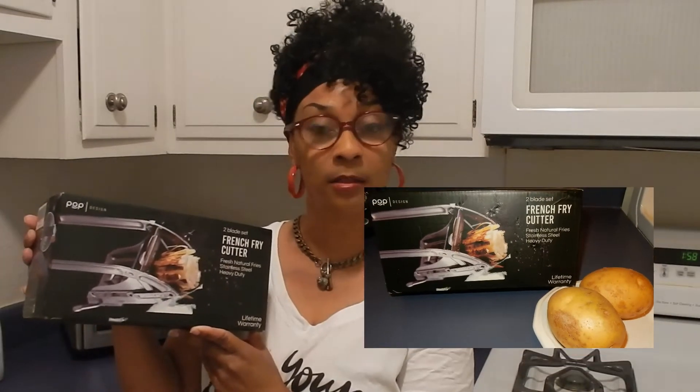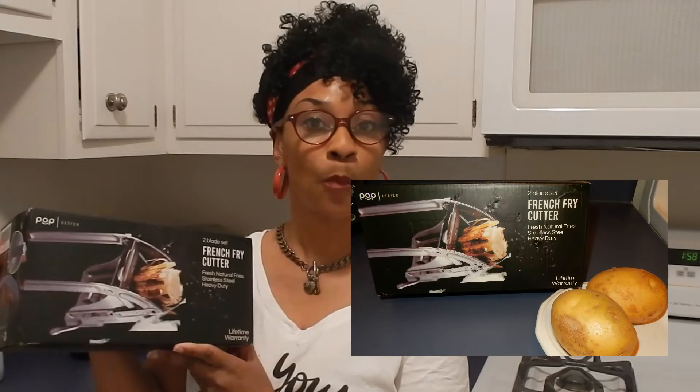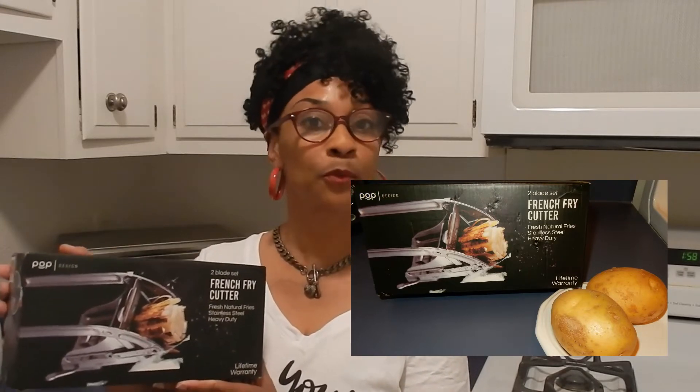What's up everybody, it's your girl Tara, and in this video I'm gonna do an unboxing of this two-blade french fry cutter. I'm gonna open it and review this baby with you. This was a gift from a subscriber, so I want to share with you all and let you know how it works. So let's get into it.